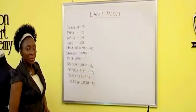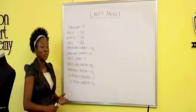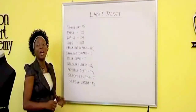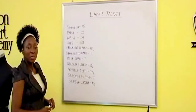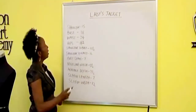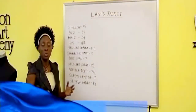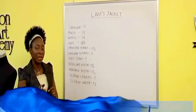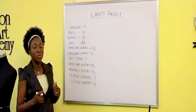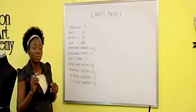Here are the measurements we're going to use to make our ladies jacket. These are my measurements, so I'm your model for today. We're going to begin to work on the shoulder measurement — we have to subtract half an inch from it because we want the sleeve to sit well and hang well from the shoulder, so we would not use it as an exact shoulder measurement. We will subtract half an inch.